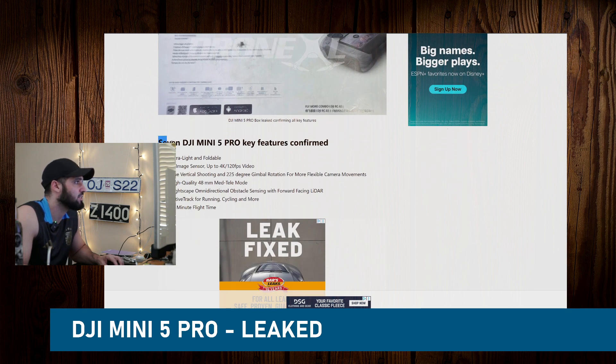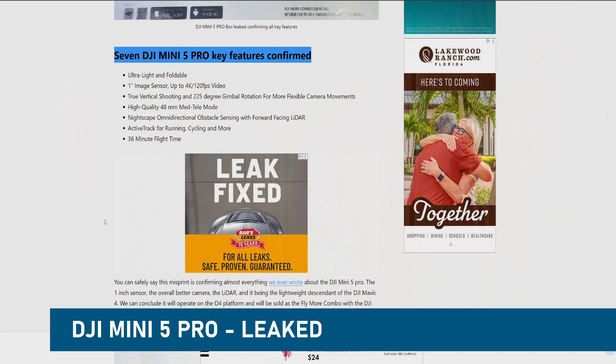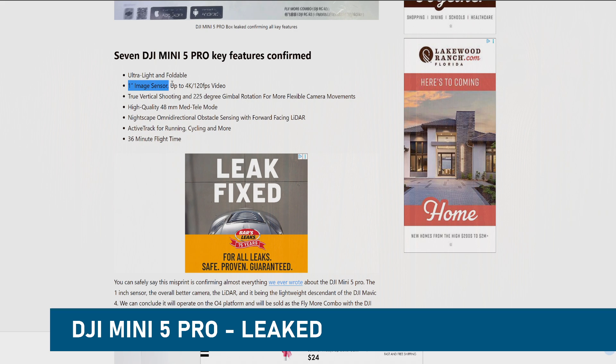Here are the seven DJI Mini 5 Pro key features. You can see them on the screen. First off, it's ultra light and foldable — nothing new there. It's got the one-inch image sensor with up to 4K 120 frames per second video recording, which is great.